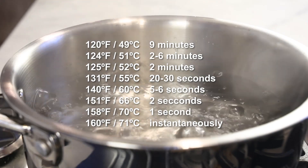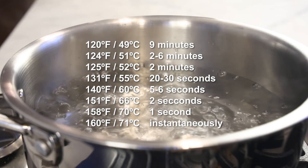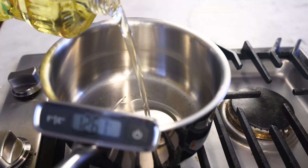Here's another way in which the water comparison breaks down. Real sauces have lots of kinds of molecules in them other than H₂O. And burn injuries are a function of temperature, time, and the materials involved. The plumber's chart is only about plain water — other materials will burn you at different times and temperatures. Let's try fat.